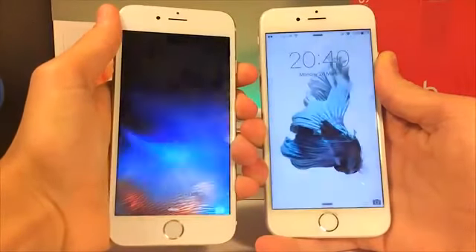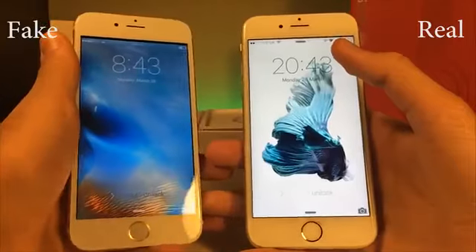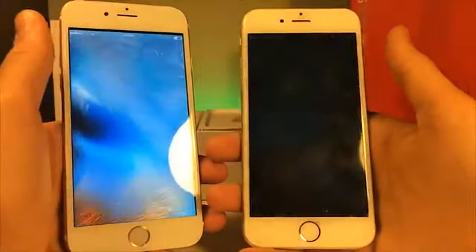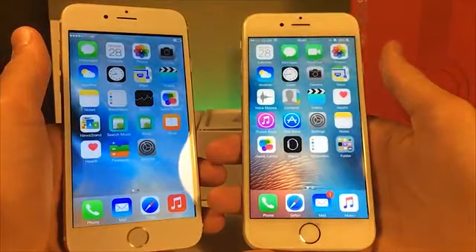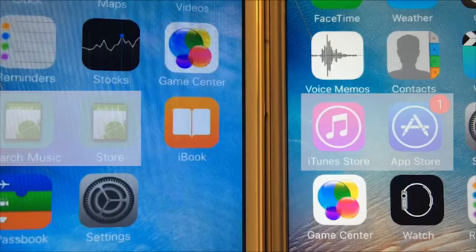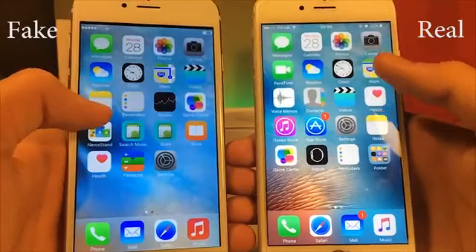What we have here is slow-mo footage of us pressing the power button at the same time and unlocking the phone. The fake iPhone is running some sort of Android, whereas the real iPhone runs on iOS. When you do turn on the fake iPhone, it shows Android on the screen — that is a major giveaway.